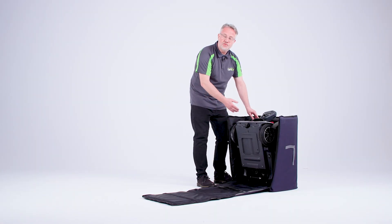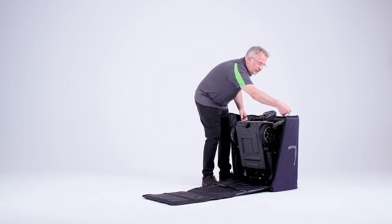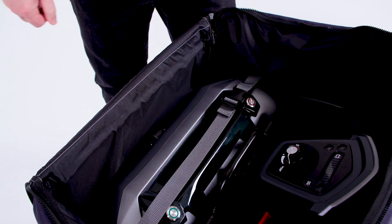Once the X-Go Nano is within its bag, there are some securing straps. They're located on either side, and you place them over the Nano and click into position.